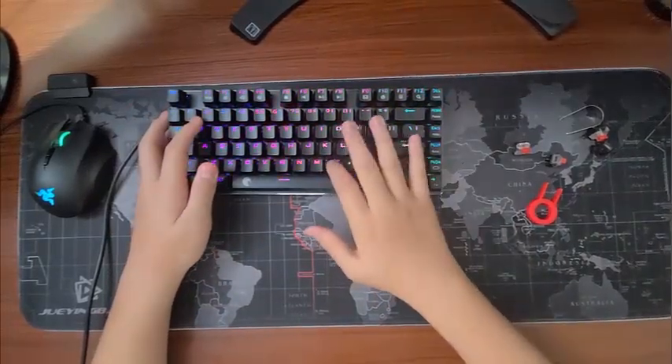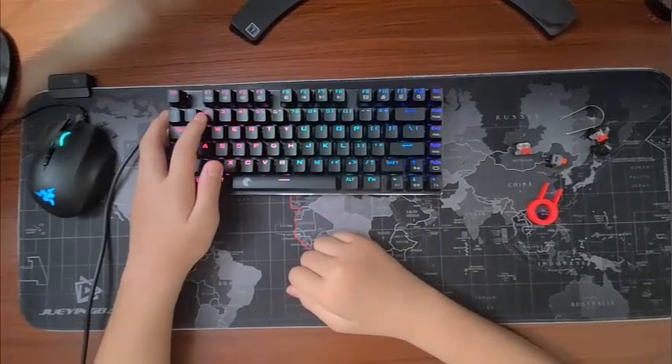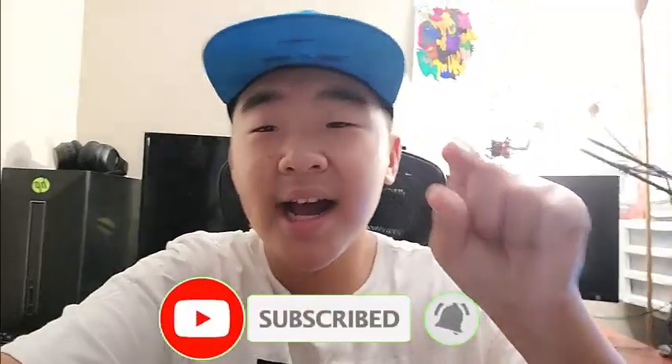I'll make sure to put the link in the description for you guys to check it out. Anyway, hope you guys enjoyed. If you did, make sure to hit that like button — let's get to six likes. Also, make sure to hit that subscribe button, and press the notification bell to get notified whenever I post another video. Hope you guys enjoyed and see you guys next time. Peace.